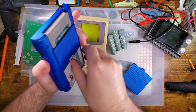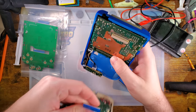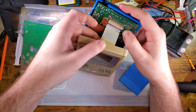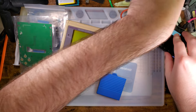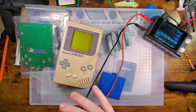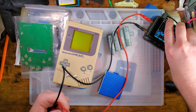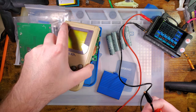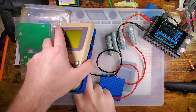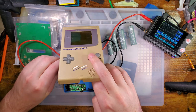I hate plugging these stupid things in. This connector is literally the worst. The power supply is already set to 4.8 volts. We can use that for negative and then for positive I'm thinking probably just hold this on so it'll be a little bit easier.